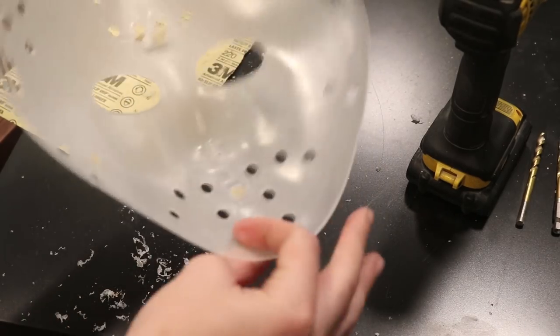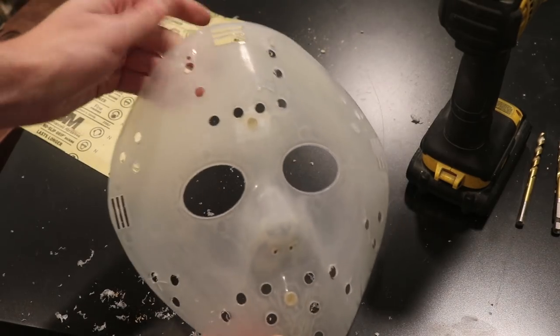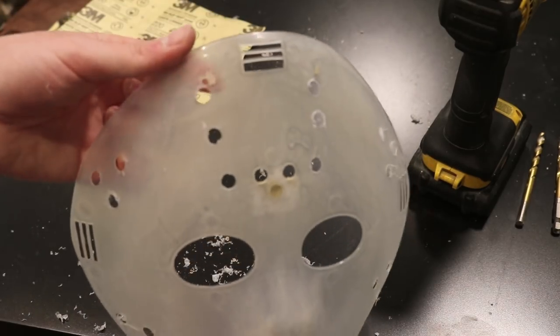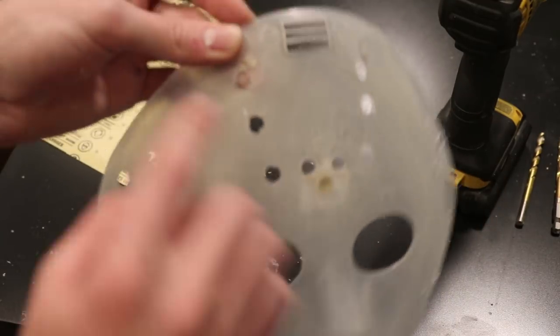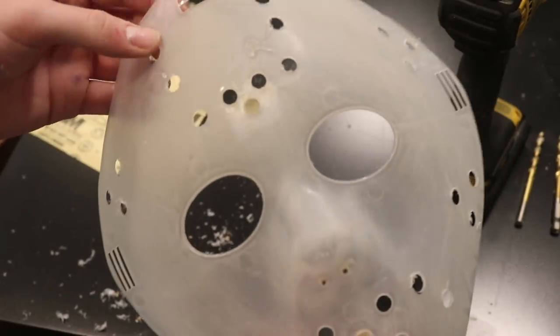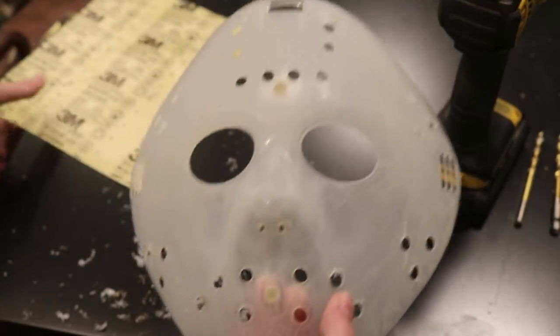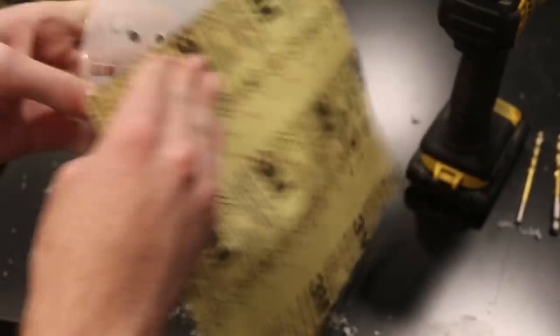All our holes are drilled out. You can see it's starting to actually look like Jason and his iconic mask. One of the holes I filled with putty had the plastic pop through because my piece of plastic underneath was too big — so I'm just going to quickly glue that in and put a little bit more putty on top. As you drill the holes, you'll notice a lot of burrs will form, which is why I recommend sanding afterwards. I'm going to sand off some of these burrs and then go in with a file to clean the holes up.